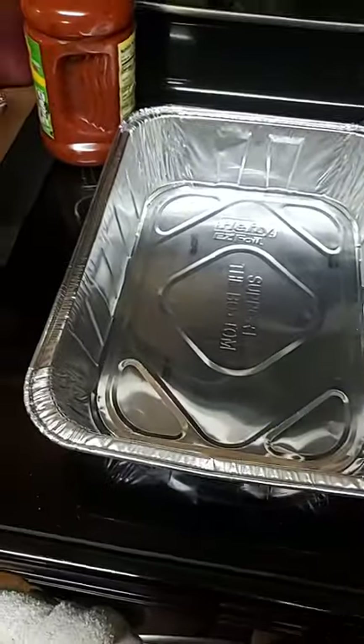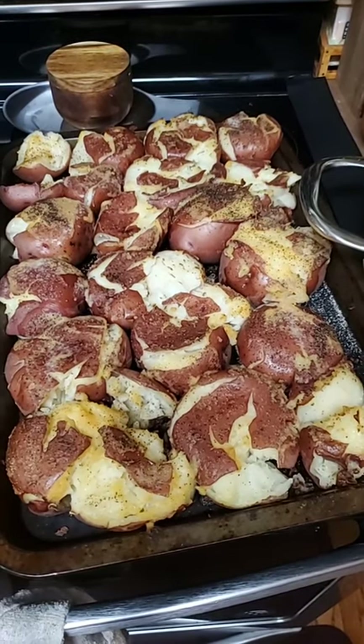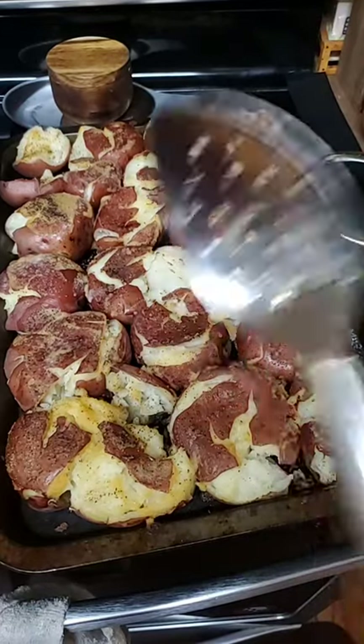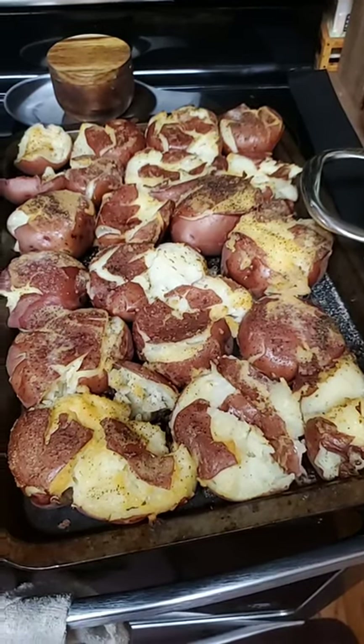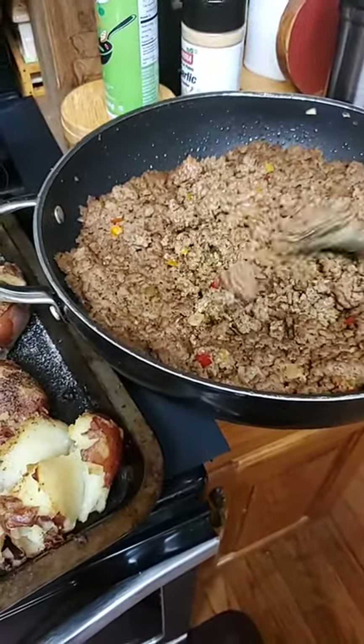I'm getting ready to put this potato poncho together. A lot of people say they have problems assembling this potato poncho, so let's go ahead and put it together. The first thing I did was after I bought my potatoes, I put garlic butter, salt and pepper on them, smashed them and put them in the oven.